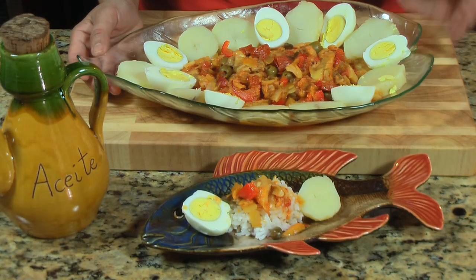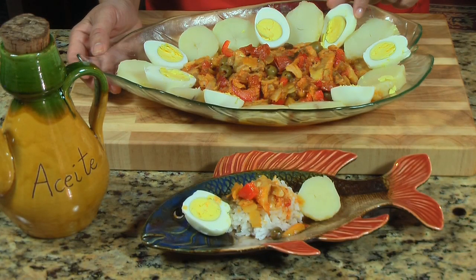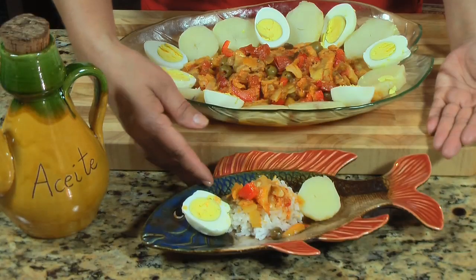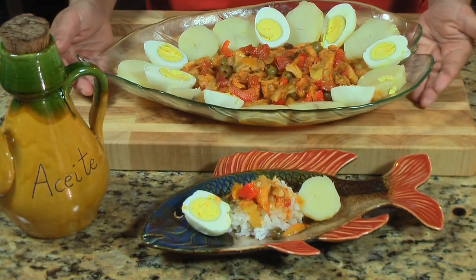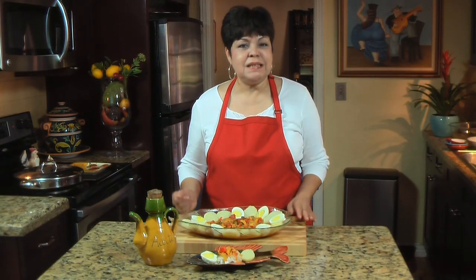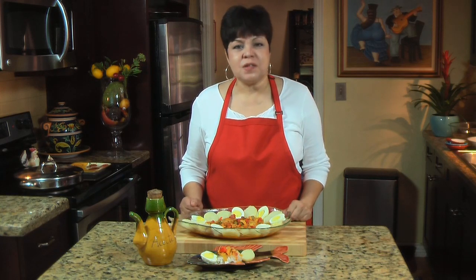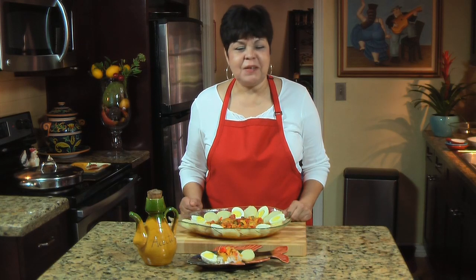This is how I serve my bacalao — with boiled potatoes and boiled eggs. You can drizzle it with a little bit of olive oil, and serve it over white rice. I'm telling you, this is a delicious dish — you're going to love it. See how easy it is to make bacalao guisao? It's going to become one of your favorite dishes. If you want to impress family and friends, make it at home as soon as possible. Thank you for watching — see you next time from my Miami kitchen!